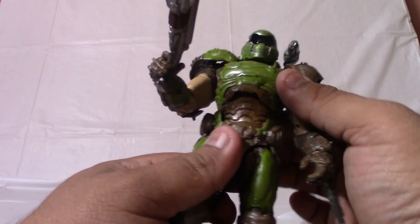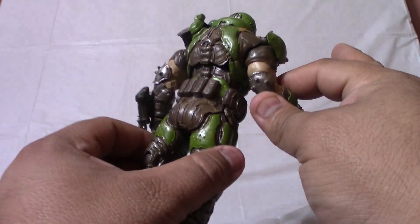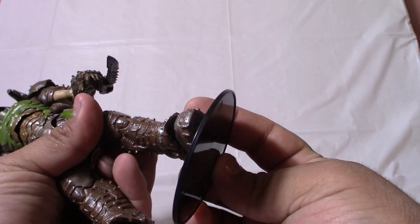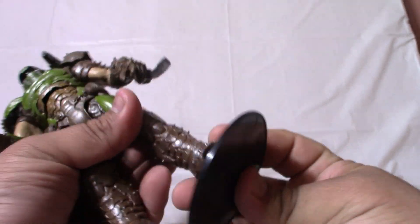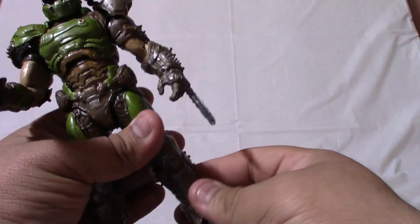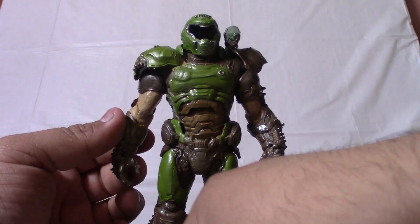How come this guy hasn't been in Mortal Kombat? Interesting, but that's another story for a 'what if.' Anyway, I found this figure at GameStop alongside the Scorpion figure.